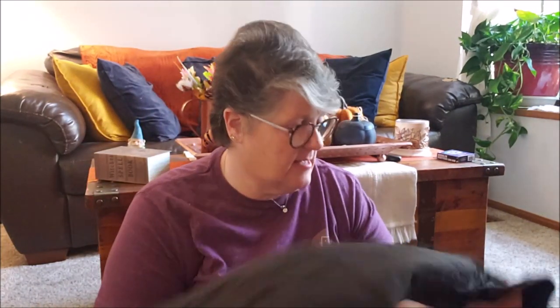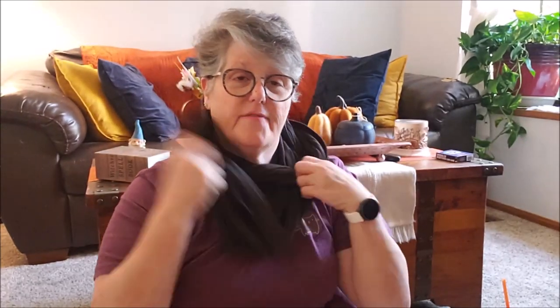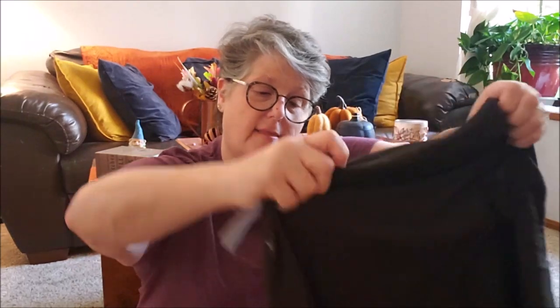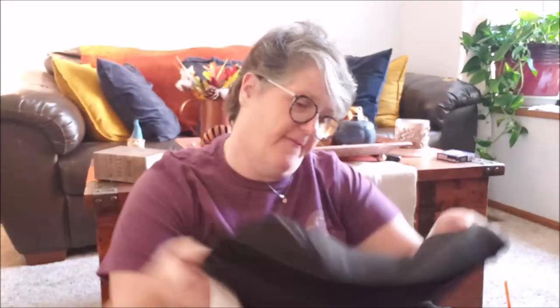This is a Beyond Yoga Hidden Pocket Infinity Scarf. It's an infinity scarf but there's a hidden zipper pocket inside — big enough for your phone, wallet, or lip balm, retail $59.99. It's warm and very soft on the inside. I chose it in black because it goes with everything, though it might end up as a gift.